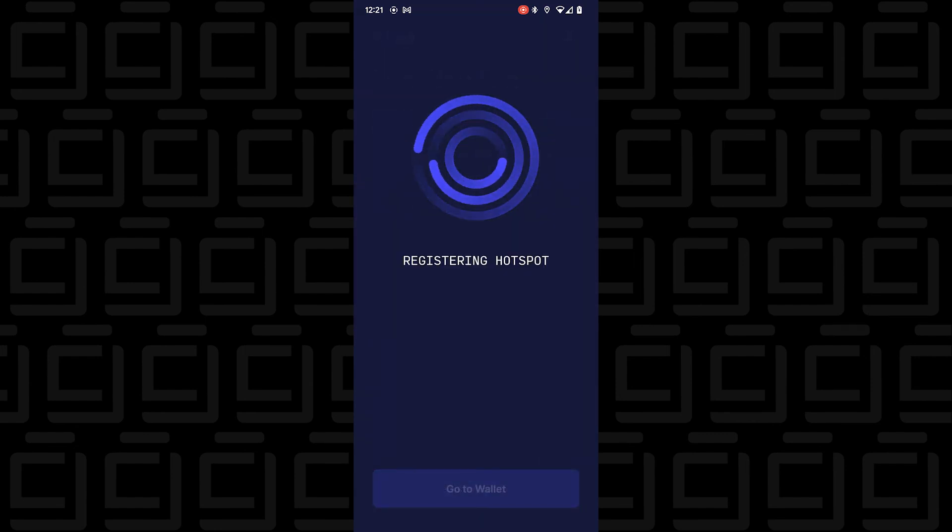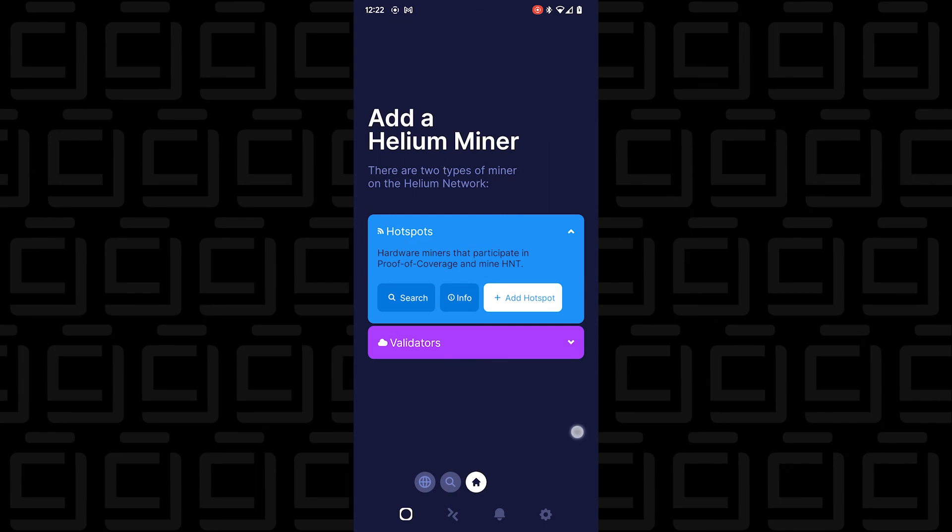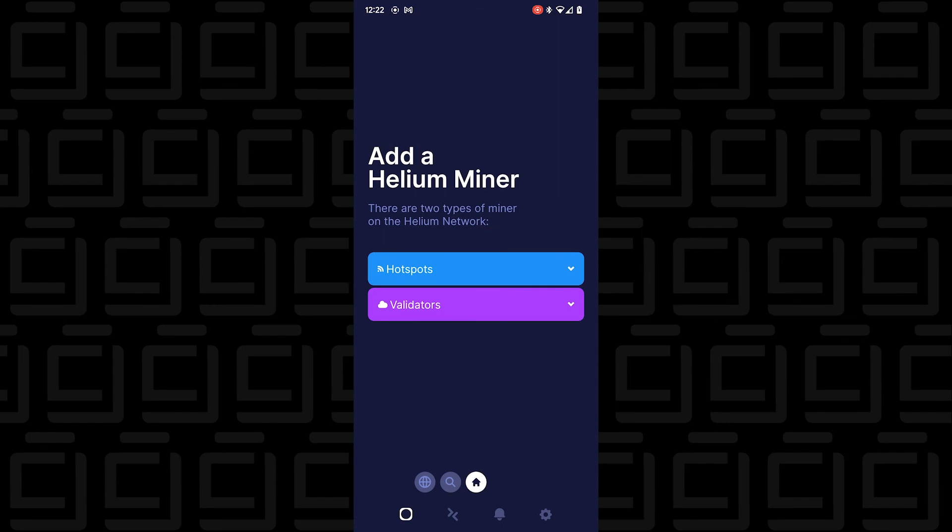I'll register it. The registration process might take a bit of time. And here we are at the wallet — we've completed the setup of the miner. The validation process will take some time. I'm going to put out several more videos documenting the miner once it's set up, covering progress, profitability, and everything else. If you're interested, subscribe to the channel. If you found this video useful, please drop a like. Thank you for watching — catch you on the next one.